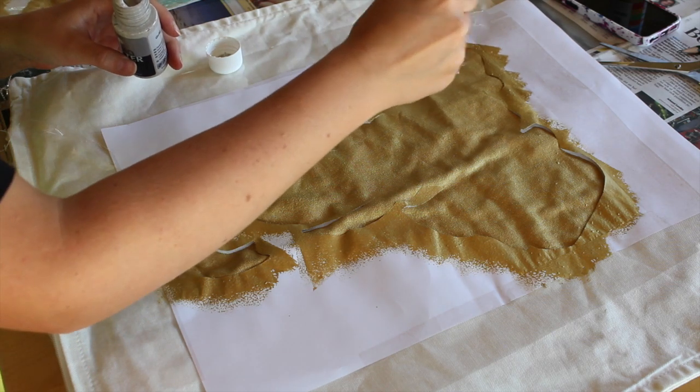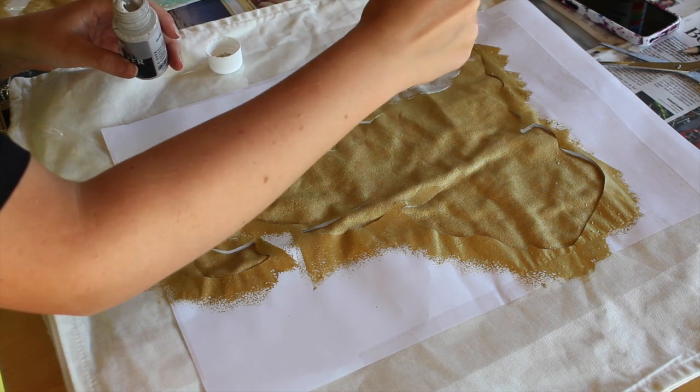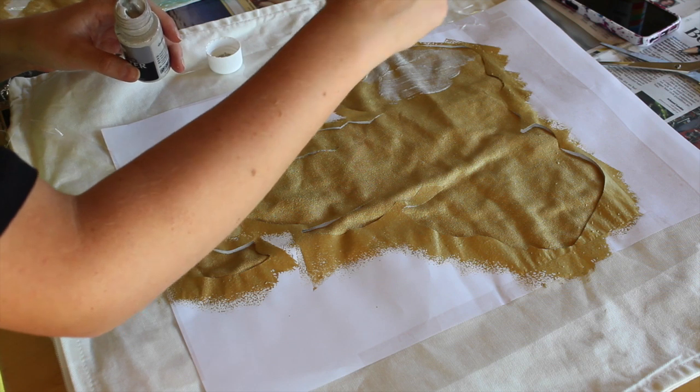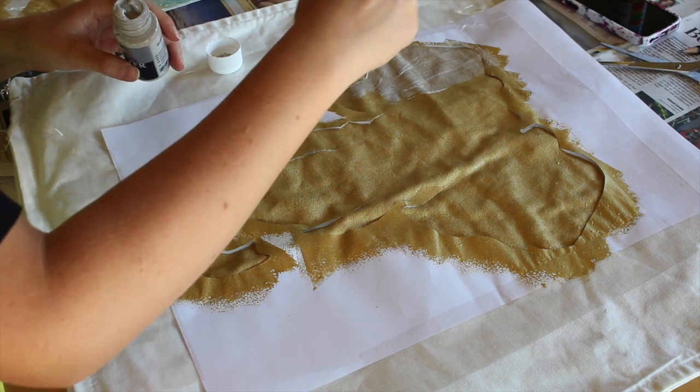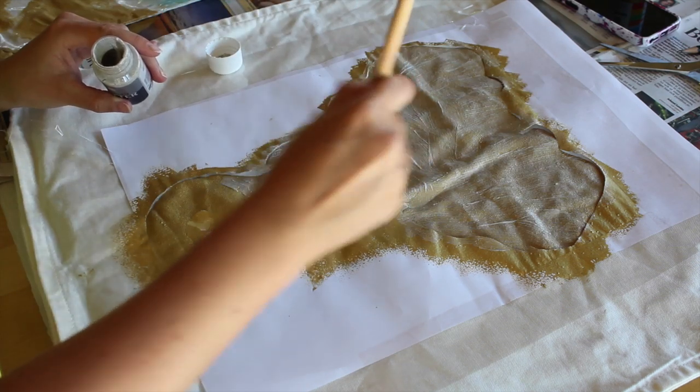This step is optional, but I'm using a clear fabric paint with some gold glitter in it, which will make my elephant sparkle like thousands of stars.